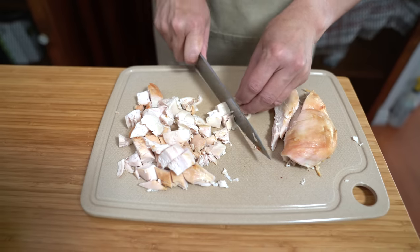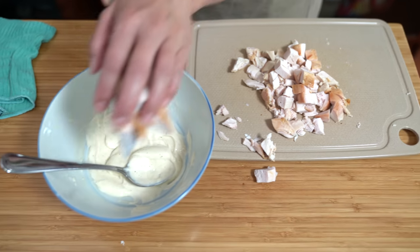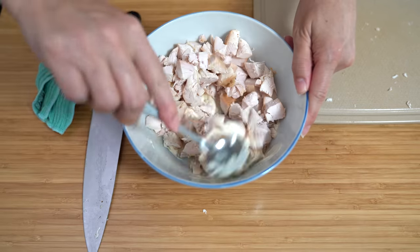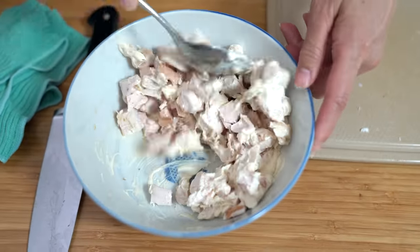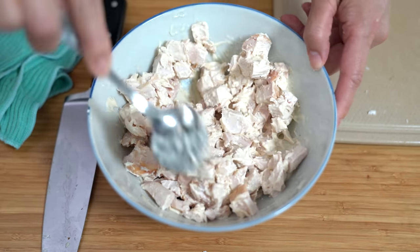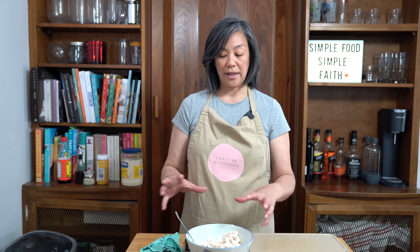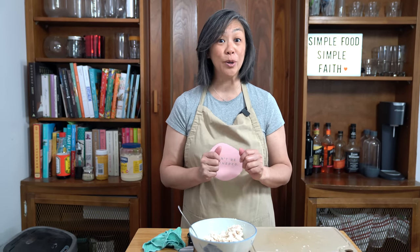Hey dude, do you remember having this Asian chicken salad — or actually something similar — at our wedding served at the luncheon? Do you remember that? No, I don't remember much at all. I'm going to transfer this chicken over to the mayo sauce and we're just going to stir it all in. That is plenty of mayo to cover the chicken.